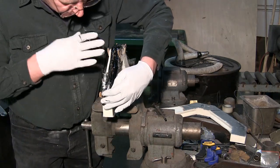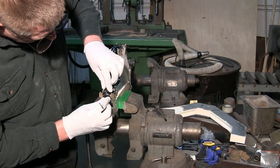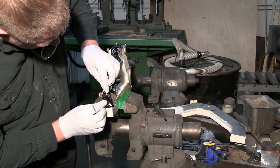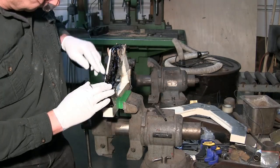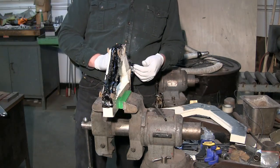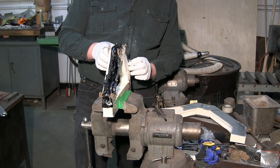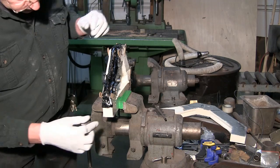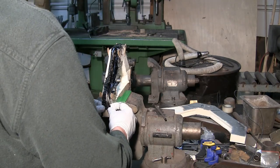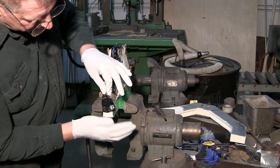Now we have some extra material here. The bottom of the gear leg needs to be stronger, so we're actually going to fold that over in there — same on this side here. Okay, so now we've got all this down.